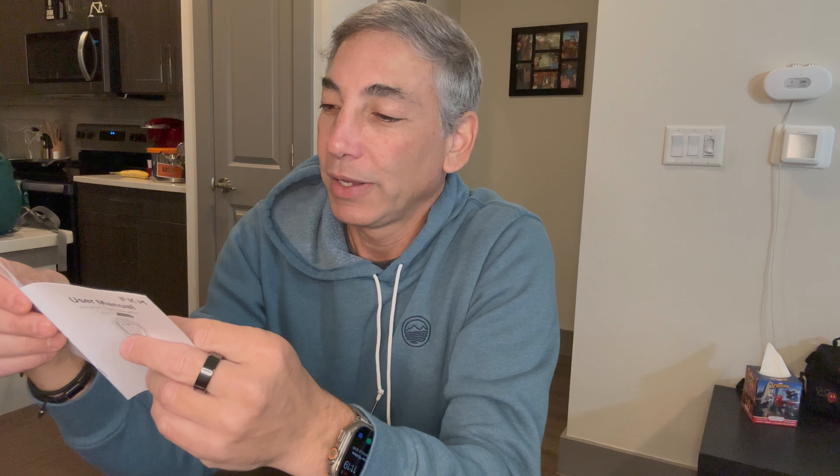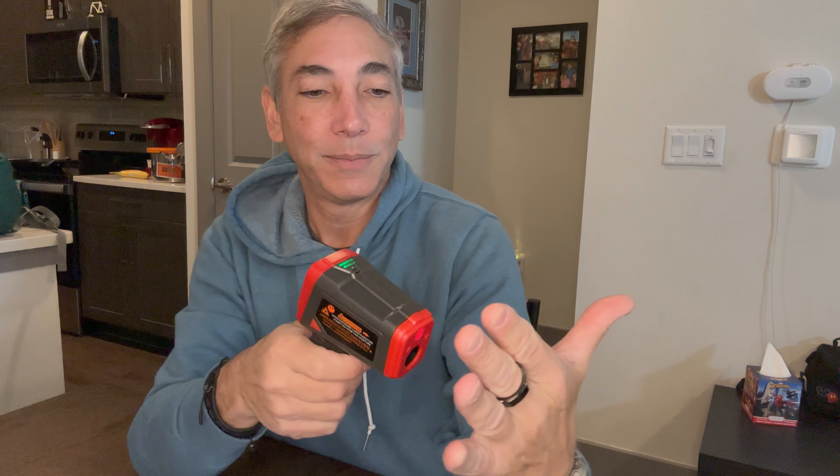I'm not sure what all these modes are — I'll look them up. According to the instructions, the buttons are: LCD display, laser, IR sensor, mode button, Fahrenheit button, and a laser up/down button. Number three is the laser up/down button.